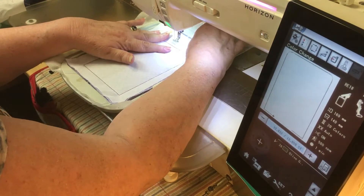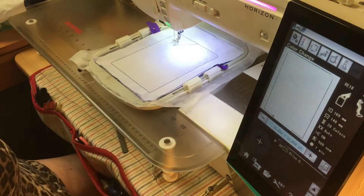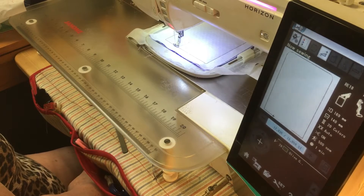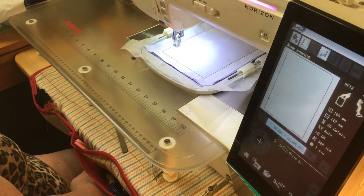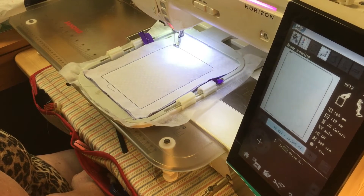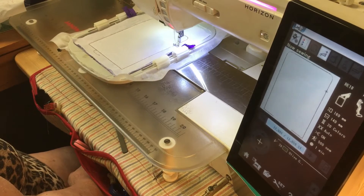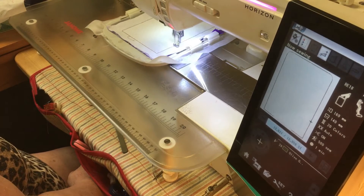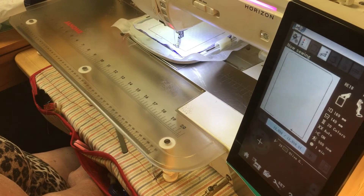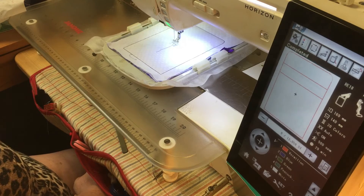For the very last stitch out — the one that has a gap in it which is going to allow us to turn it — press start. That is now going to sew down the lining to the back. That's it, we're done. You might think it doesn't look much right now — just wait and see what we do next.